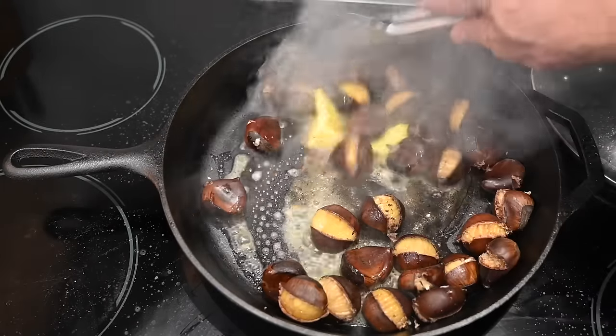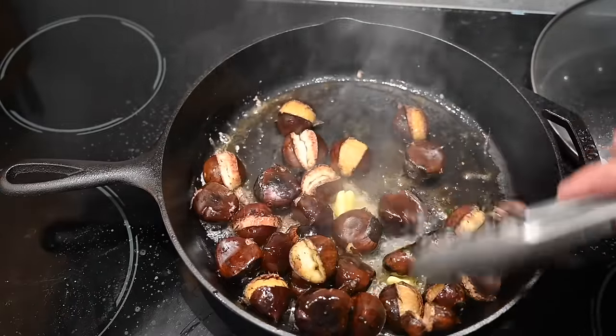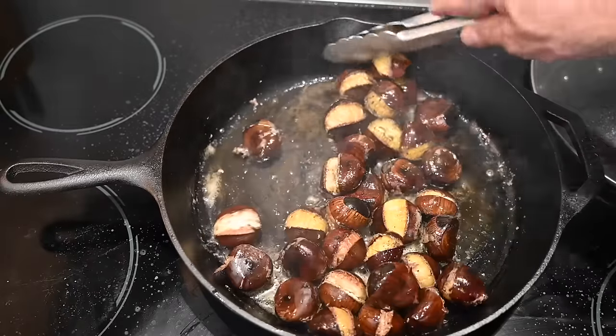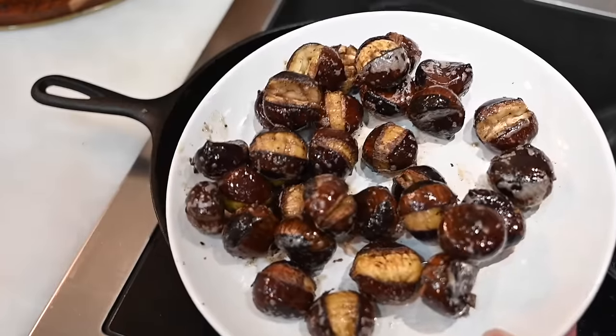Put them all back in the pan and turn the heat down to low-medium. Now add the butter and let it melt, then give them all a good stir. Shut the heat off and get them all coated with that butter — get it into all the little grooves. Oh, that smells good. Now that they're all coated with butter, go ahead and plate them.